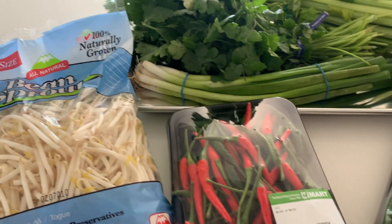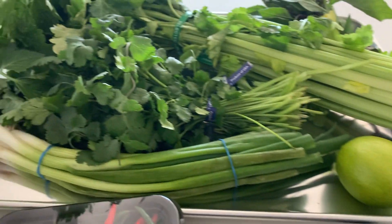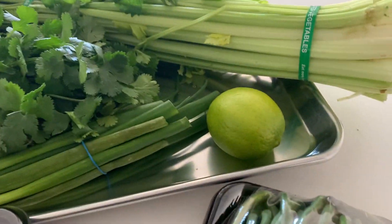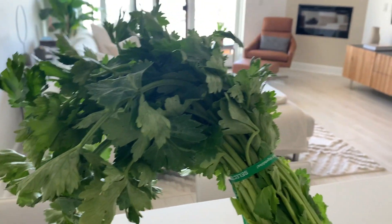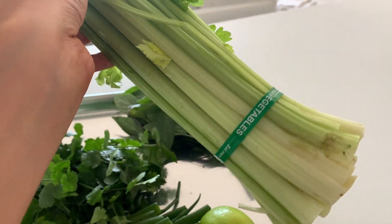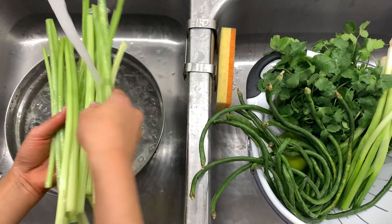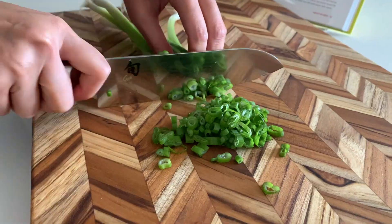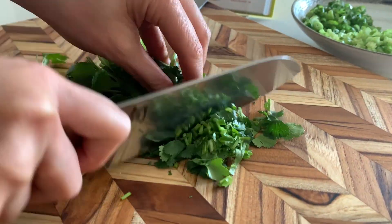We have bean sprouts, Thai chilies, long beans, green onion, cilantro, lime, Chinese celery — I've actually never used this, it's a lot slimmer than regular celery — and Thai basil. Wash and strain all of your garnishes and sides. Chop the scallions, Chinese celery, and cilantro.